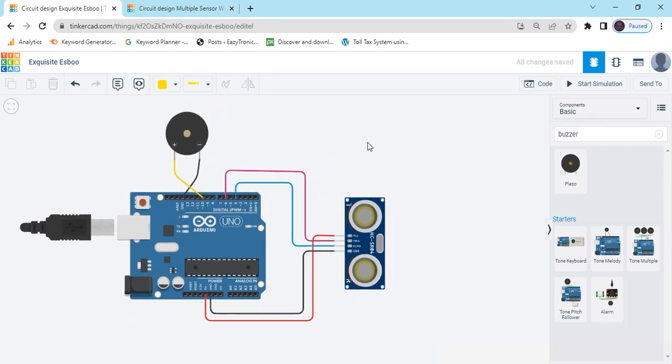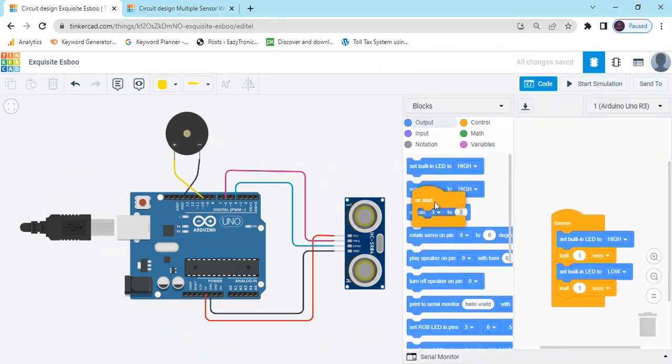Now the circuit is connected. We have to make the code. Click on the code section and delete the existing code.